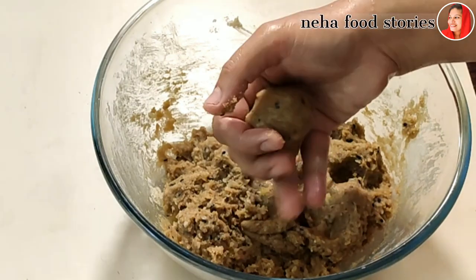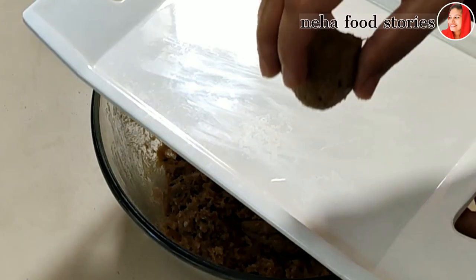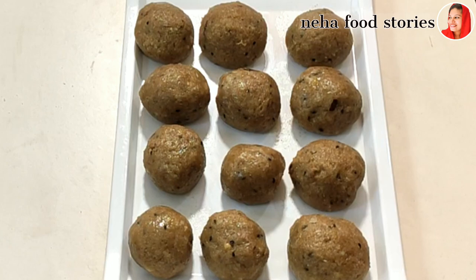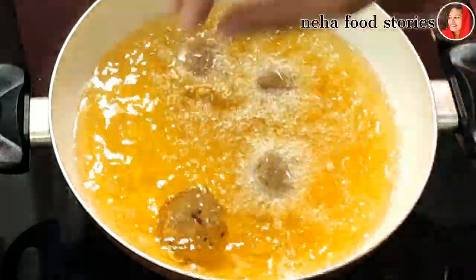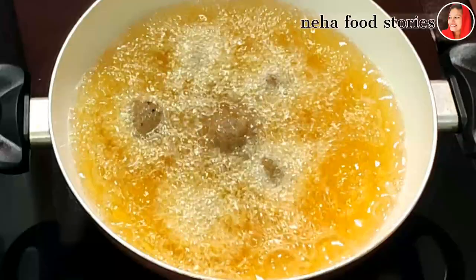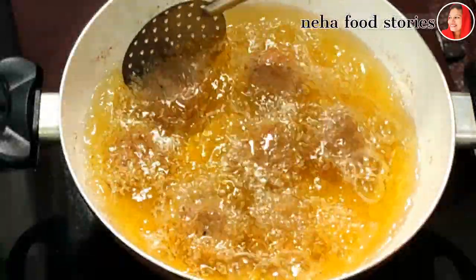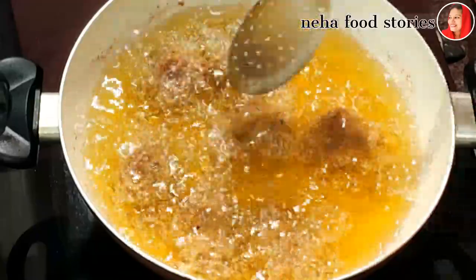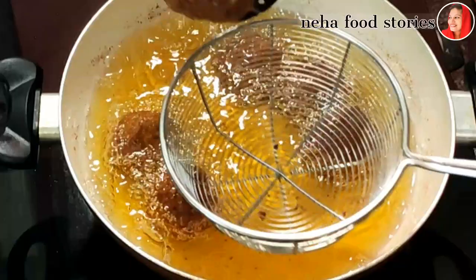Put it in your hands and shape it. I am going to put it in two cups. I am going to fry it on medium flame, frying it a little bit until golden brown.